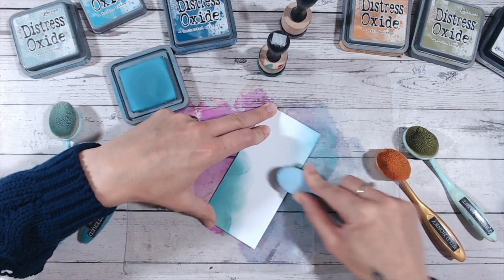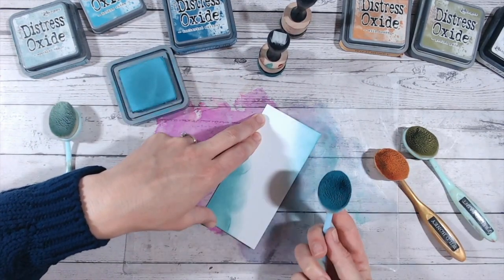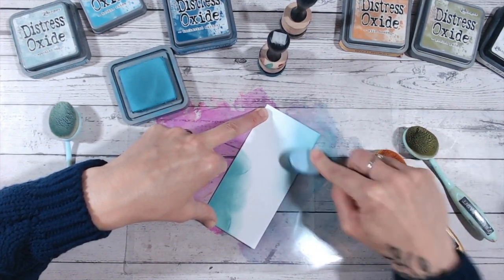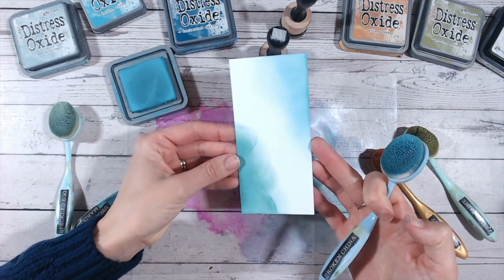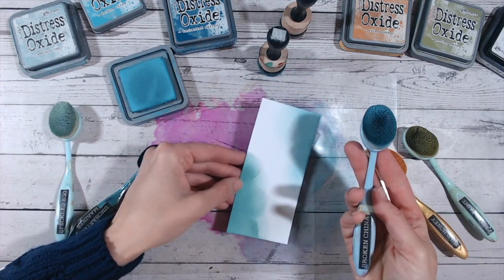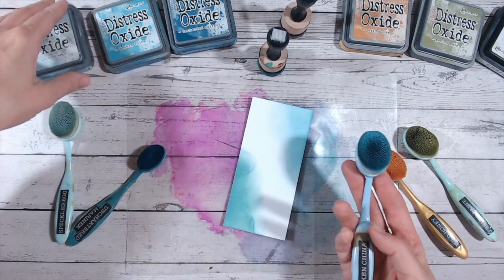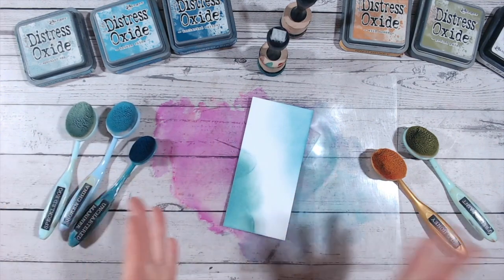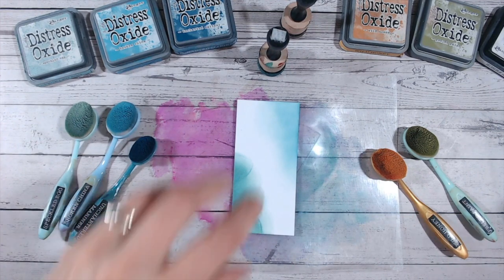With brushes we do get a much smoother blend. Because we're not picking up so much, we have the opportunity to build the colour up. I'm working in circles in the same way as I just did with the foam, but you can see the difference — and this is why my preference is the brushes. You can pick these up in lots of different craft stores and Amazon as well. I'll link in the description where I get mine from on Craft Stash, and there's a lot of variation in sizes but essentially they all do a similar job.